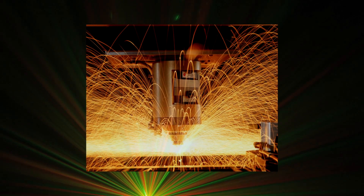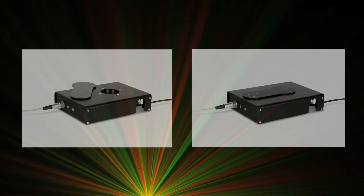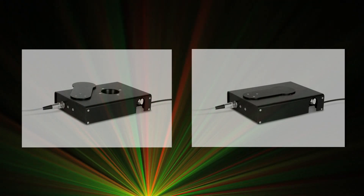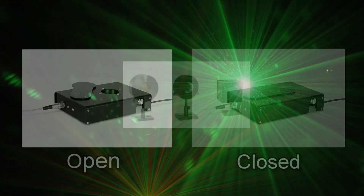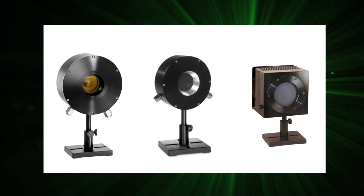When high power meters are used in an industrial metalworking environment, the sensors can get completely fouled with debris and read completely wrong. Ophir now offers a protective enclosure to prevent this problem. The enclosure has a solenoid-operated shutter to cover the absorber when the sensor is not in operation. A range of fan and water-cooled beam dumps are also available.